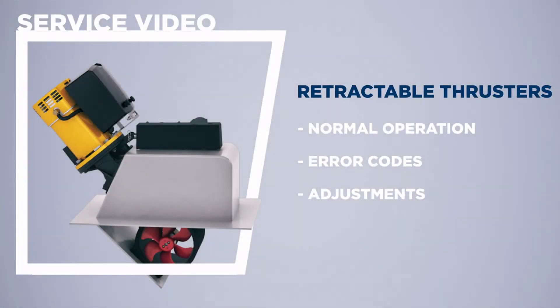A VATUS retractable thruster spends most of its life hidden underneath the water level. In this video we will show you what normal operation looks like and what the error and protective codes are. In case an anchor rope or a bit of driftwood is caught in a thruster, it will throw an error code to protect the system from damage. Occasionally an adjustment might be needed to the open and closed position, and we will show you how to do that as well.